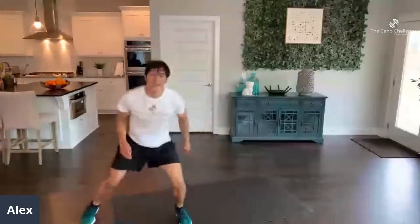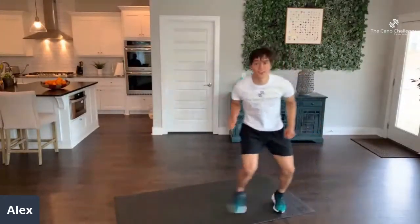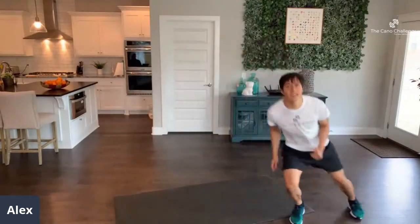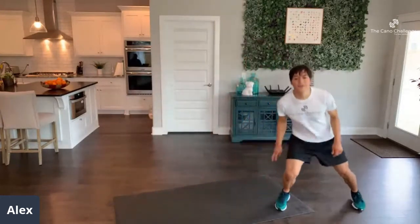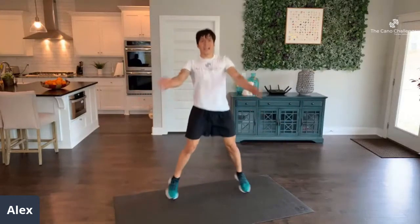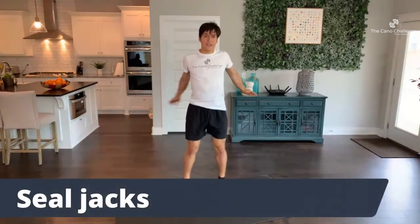Keep on moving — we're all about moving and being healthier, better versions of ourselves here. You don't have to be the fastest. You don't have to be the strongest. You just have to be the best you. 5, 4, 3, 2, 1 — seal jacks, come on. Bring those arms up. 45 seconds of this.